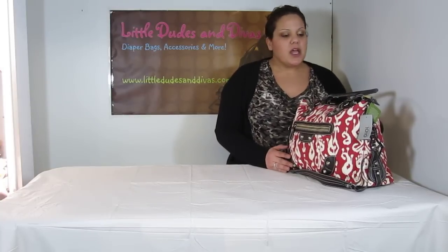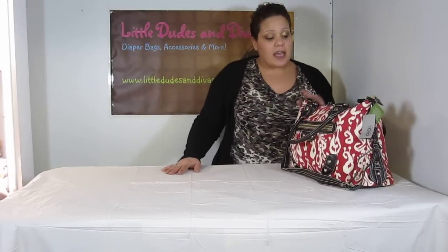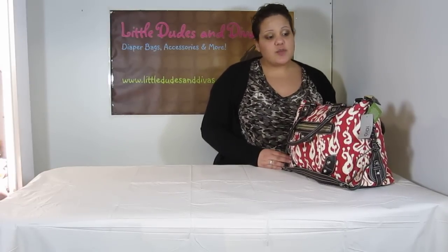I have the OiOi iCat Tote here. This is just a really cute bag and as I said in my previous video, I think this is going to make a really great transition bag because it's not too big, it's not too small, and I think it's going to look great as a purse. It doesn't look like a diaper bag.